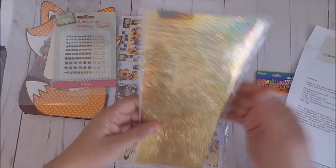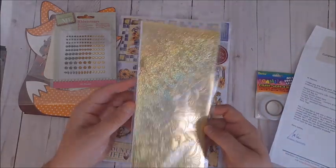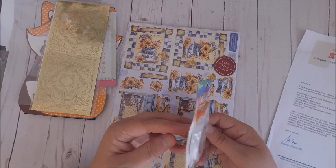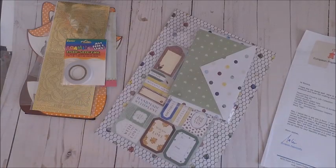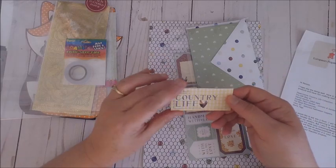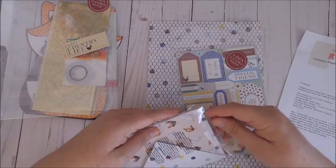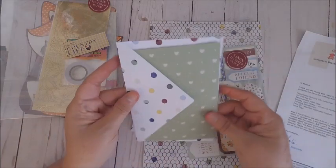Also in my kit I got some fall bling rhinestones for embellishments, and I also got gold stickers that you can add to your cards. I also got some double-sided adhesive, which we can always use. Finally, in the larger package I got the Paper Mania Country Life collection, which included some linen papers, die-cut sheets, sentiments, and cards.